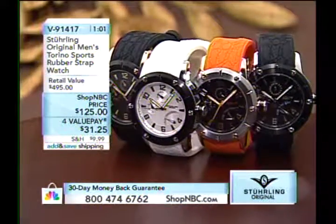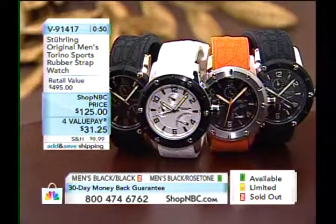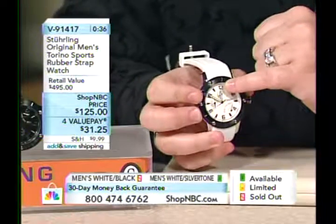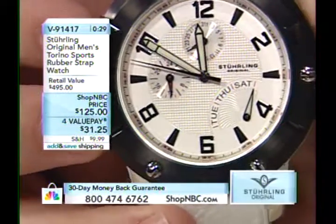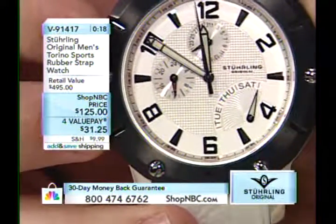You know, with the white strap and the black bezel, you walk with a little swagger. V91417 — $31 a month, a dollar a day. If you want something comfortable and cool, this is a great watch. The complications: at 12 o'clock you have your calendar on a simple wheel hand indication, a 24-hour indication for AM/PM or military time, and a retrograde day of the week. Apparently Sterling does not care about Mondays, Wednesdays, or Fridays — it's all about Tuesday, Thursday, Saturday. Just kidding.